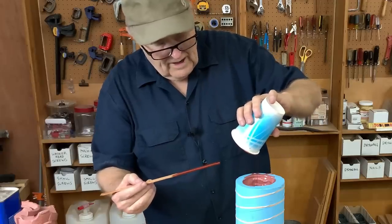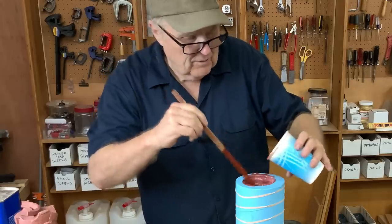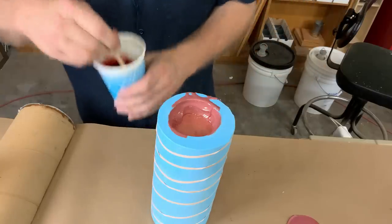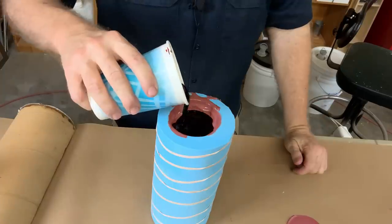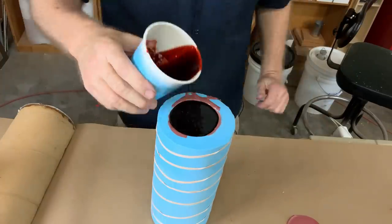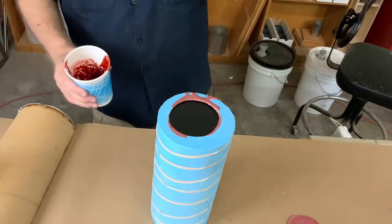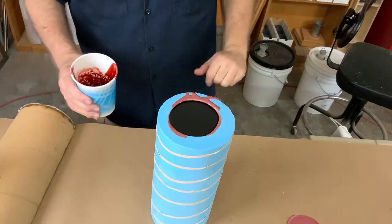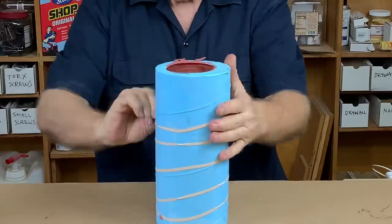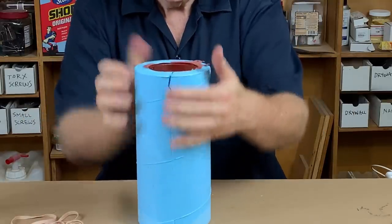I'm about an inch short — no biggie. Let's go mix up more. Away we go, this is the final batch. I don't want to create a complete quarter-inch thick pad on the bottom — it's too much to sand off. I think this will be just fine. It's been about 20 minutes — let's see what we got. I'm going to let you guys see it before I see it.